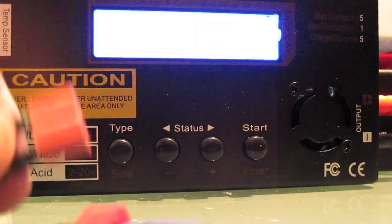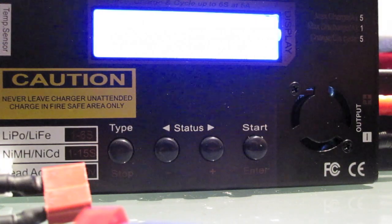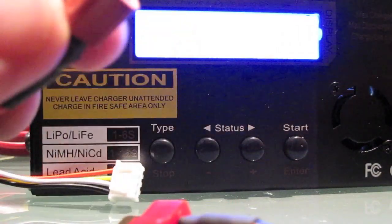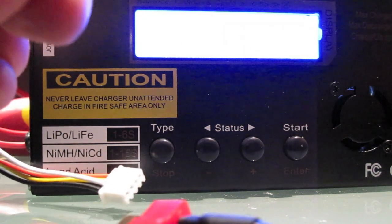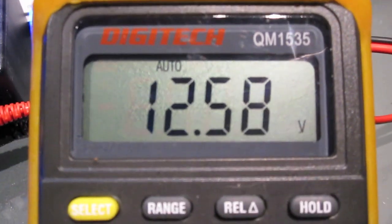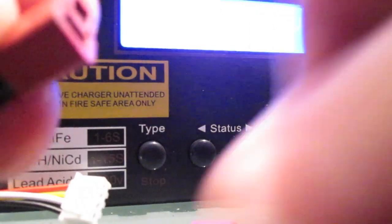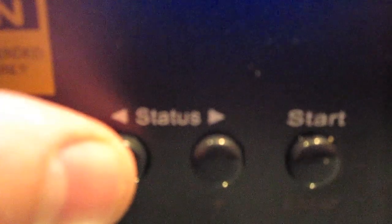Just to confirm that, we'll unplug the Dean's plug and go to the trusty multimeter here, put it on DC volts. Be careful — you do not want to short out these two connectors, that will really be a very bad day. So we put the probes in and check the multimeter, and yeah, like I suspected it is a little bit high — it's actually 12.58 volts. So what we need to do is calibrate the charger to actually show 12.58 volts.